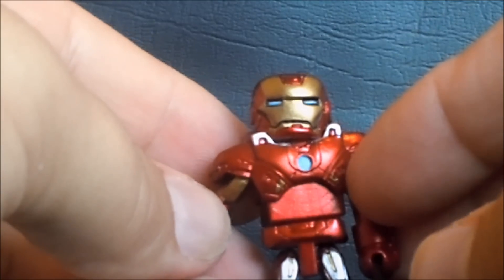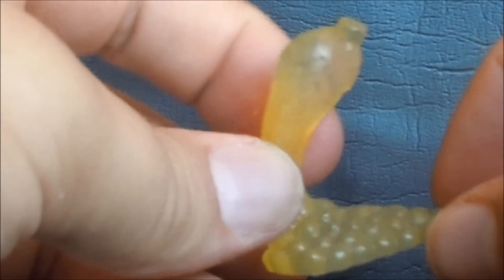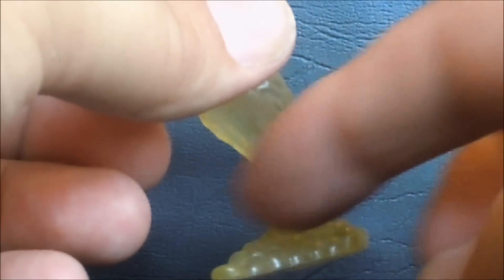Now on to Iron Man. Iron Man comes with a little base - it looks like a takeoff pose with one peg you can stick in his foot. I kind of wish it was two pegs so it would hold him a little better, but it looks like he's flying off to go shoot some aliens. The base is kind of a dust cloud at the bottom. I wish it had been a grayish-black smoke color with power beams coming out, but it's still a decent little display.